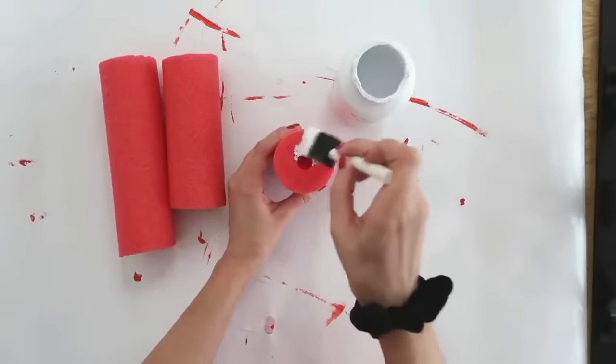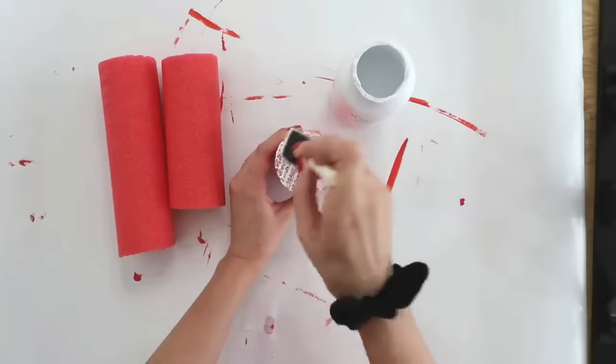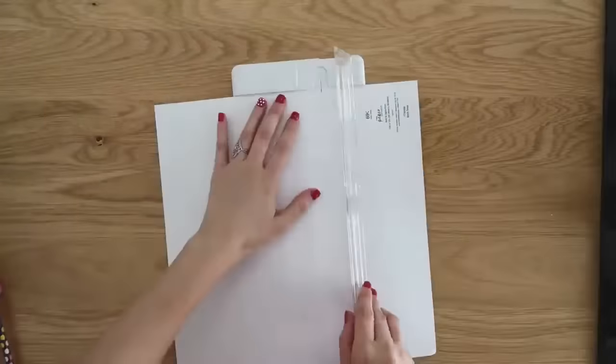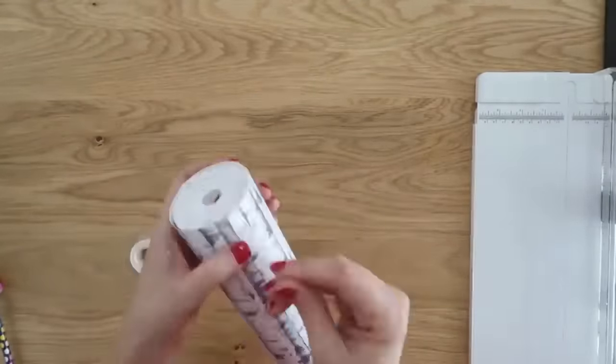These pool noodles are so easy to cut down with a sharp knife — you just slice right through them. This is where the white pool noodle would come in handy. But if you can't find a white one, no problem — grab some white paint and paint the end. Do a couple of coats to get good coverage so you don't see any of that red or other color through the top.